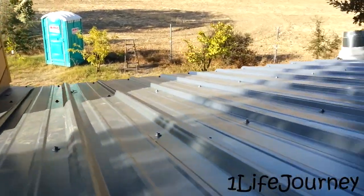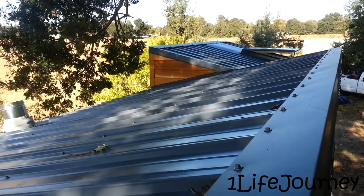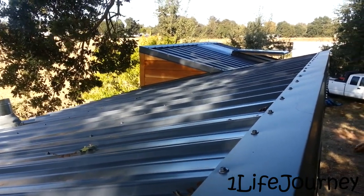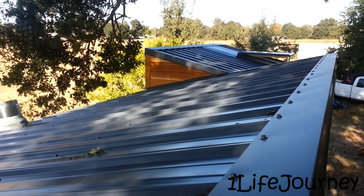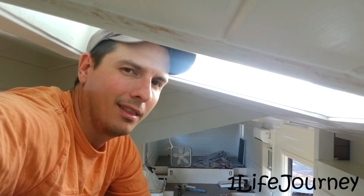Coming over here you can see the other skylight flashing and the vent tube for the bathroom. They did a great job, and I tried to watch as much as I could of what they were doing so that whenever it comes time for me to build something I'll maybe know a little bit more about how to do it. Anyway, guys, thanks for watching — really appreciate it. Till next time, later!